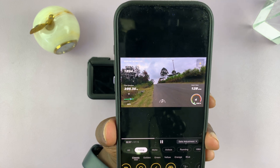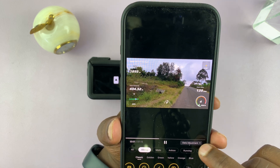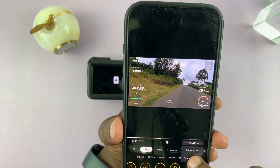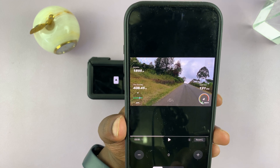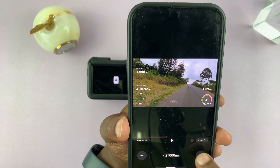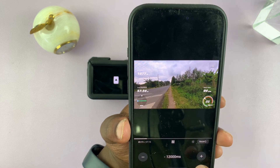In case your data is not aligned perfectly, come here to the 'Data Adjustment' option, tap on that, and select 'Time Alignment'. This will allow you to push the clip and the data either one second forward or a couple of seconds behind or forward until the video aligns exactly the way it should be.